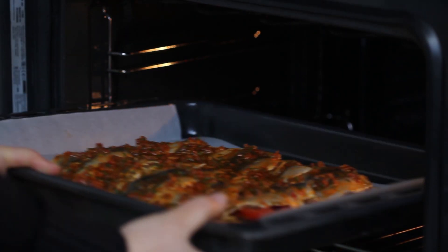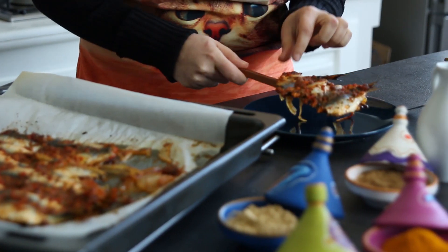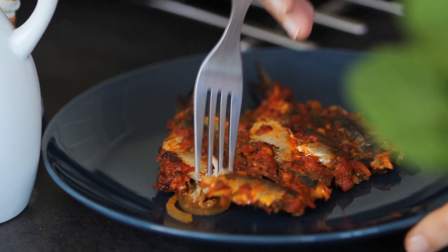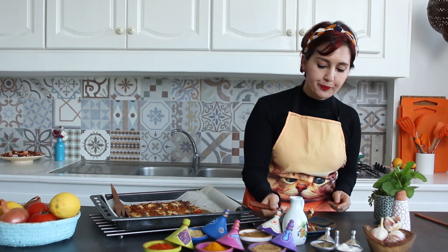Then place in a preheated oven at 180°C (360°F) and bake for 35 minutes or so. And here you go! The flavors of this dish are to die for! Serve immediately! Make sure your cat does not get in the kitchen at this moment! Mmm, delicious! Bon appétit!